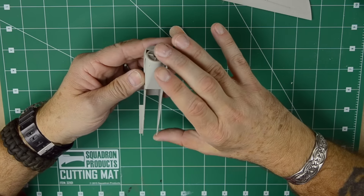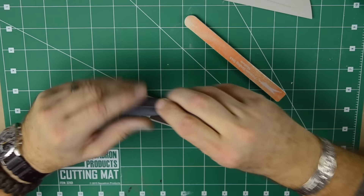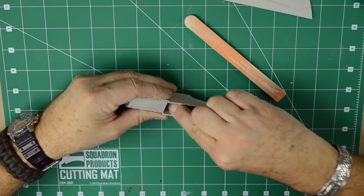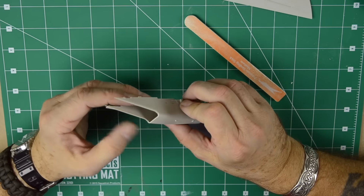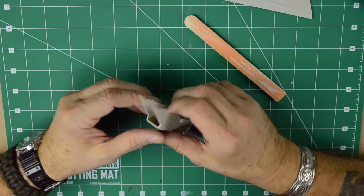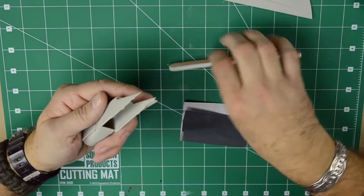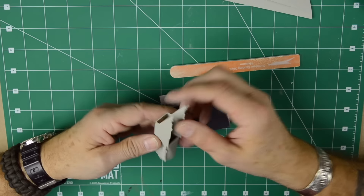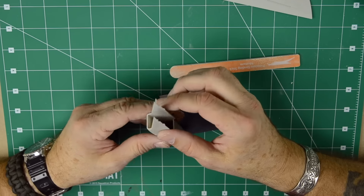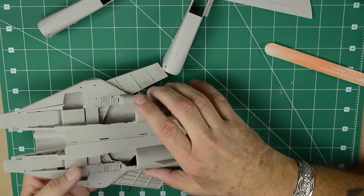As you remember, we put the intakes together and I added some putty where the transition was between the actual intake and the intake fairing or housing. That's dry now, so it only takes a little bit of sanding to make it smooth. Once it's installed, you really won't see any major lines, creases, or gaps. Try to keep the putty to a minimum because it's a narrow gap and it's very hard to reach unless you have a sanding stick or some sandpaper wrapped around your finger. The fit is pretty decent — once installed you're hardly going to see anything.